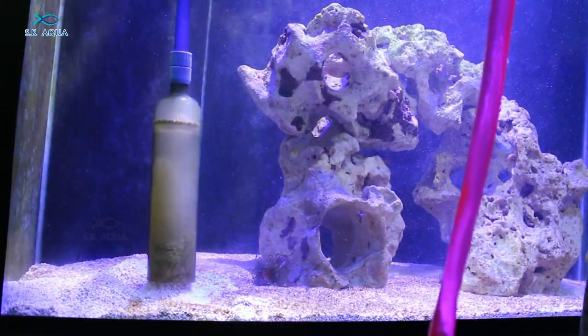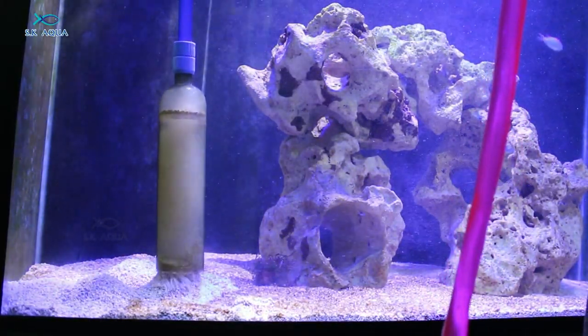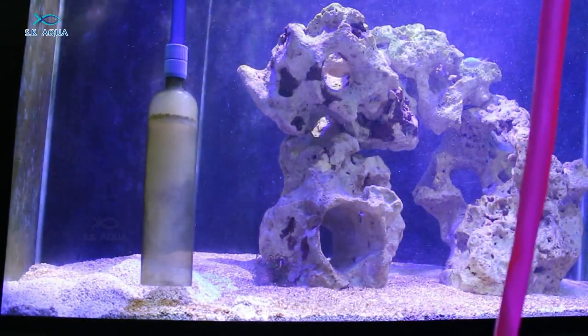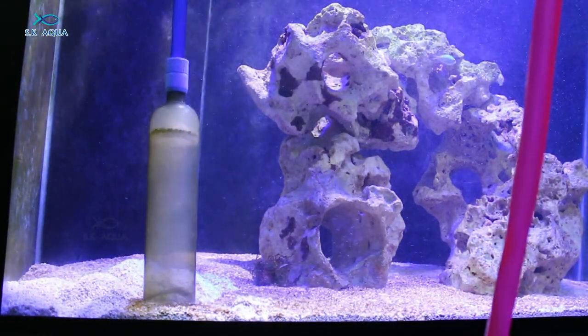If you look at the first water change, it will vacuum it. Second time water change, it will vacuum it again. If you look at the third time water change, it will complete it. If you look at the tank, it will feel like a proper tank.